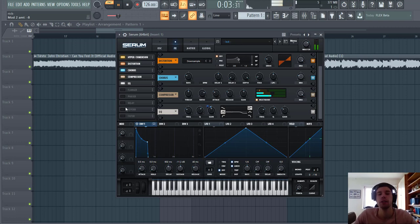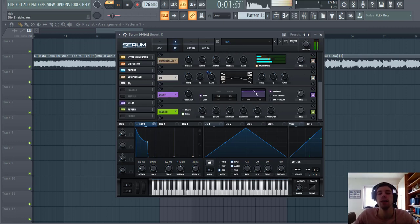And then the last thing we're gonna do is add some reverb and delay to the top end of the bass line, because we don't want any lows in our reverb and delay. So we'll put the low cut quite high. Same for the delay. And mix it in properly.